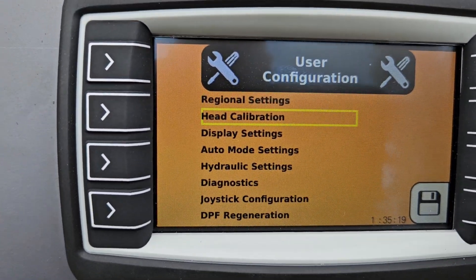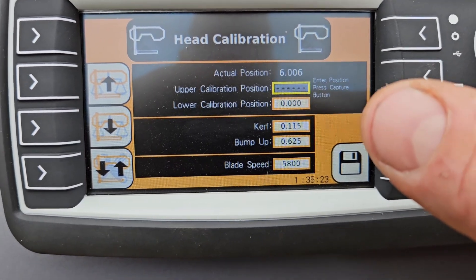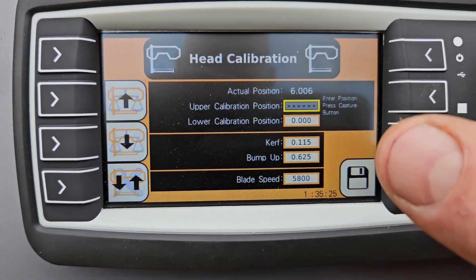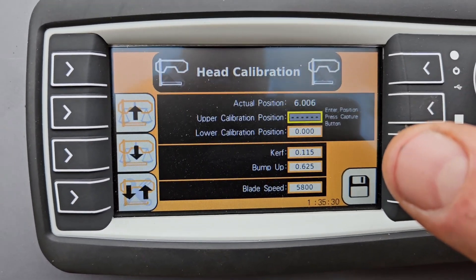Scroll down to Head Calibration, and now you see that you have to calibrate it in an upper and a lower position. Those values are: upper at 30 inches, and the lower should be done at six inches — those are what they want.